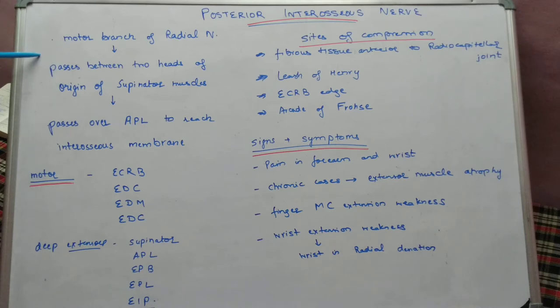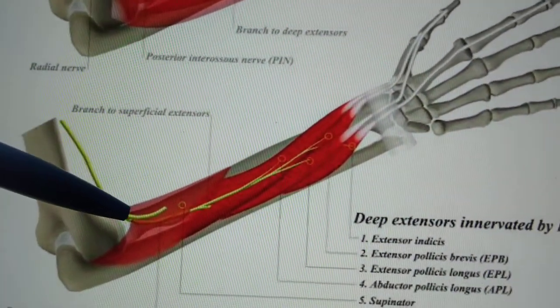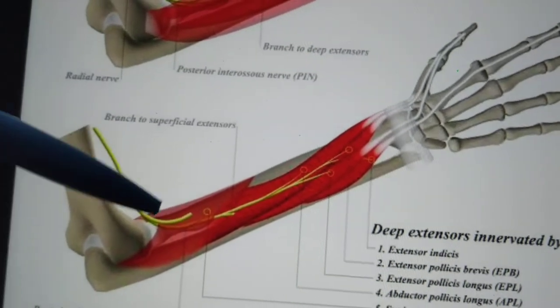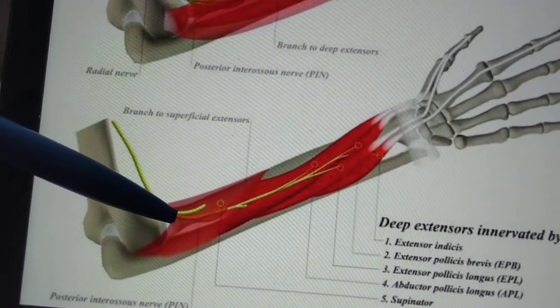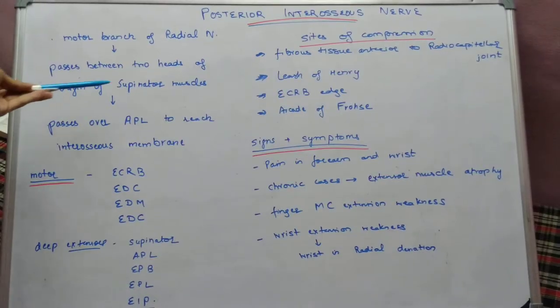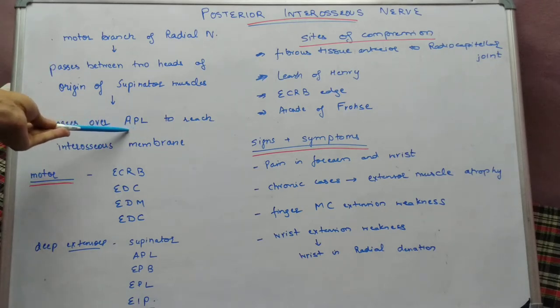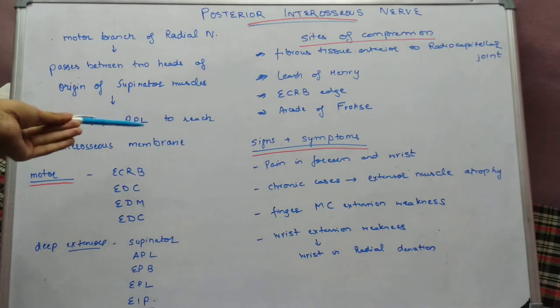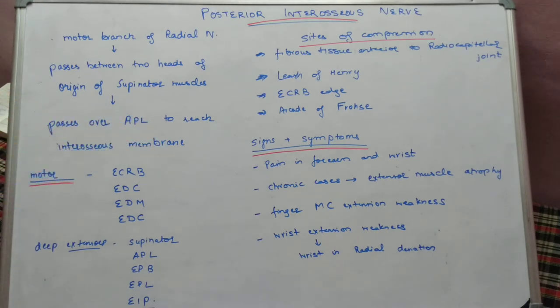Regarding the course of the nerve: after origin from the radial nerve, it passes between the two heads of the supinator muscle. At the level of the elbow joint, the radial nerve divides into the superficial and deep radial nerve. The deep radial nerve — the posterior interosseous nerve — passes between the two heads of the supinator muscle, then goes deeper to lie over the deeper extensor muscle, abductor pollicis longus, and then over the interosseous membrane between the radius and ulna.